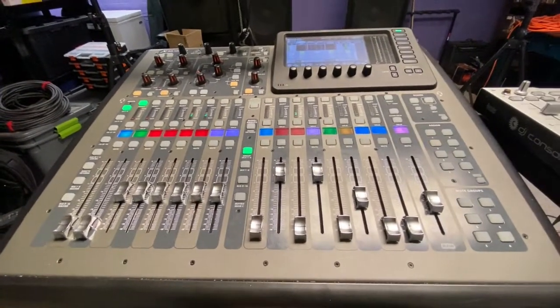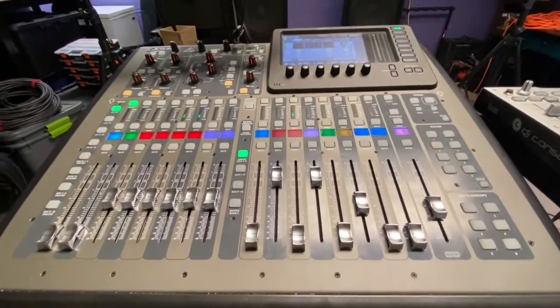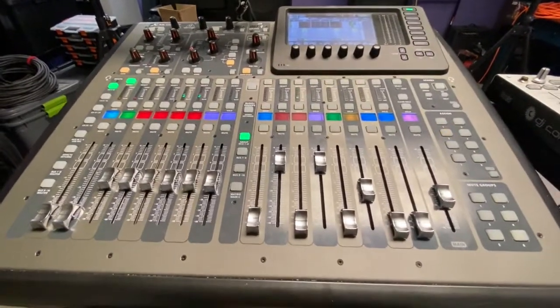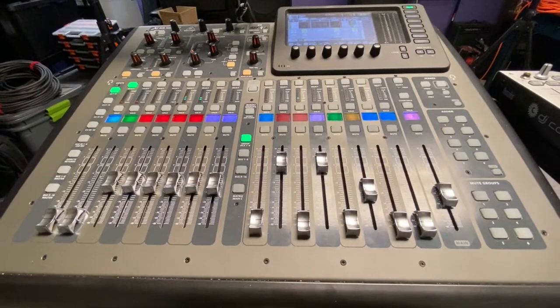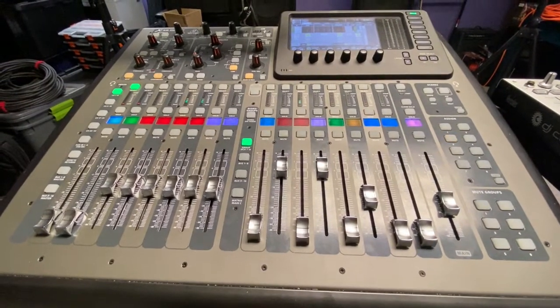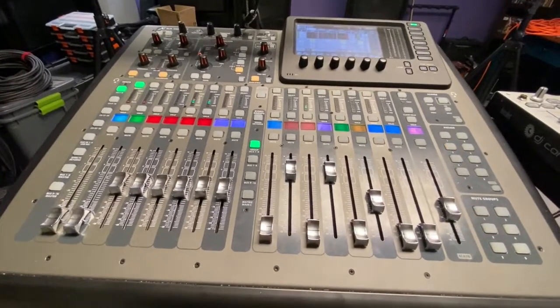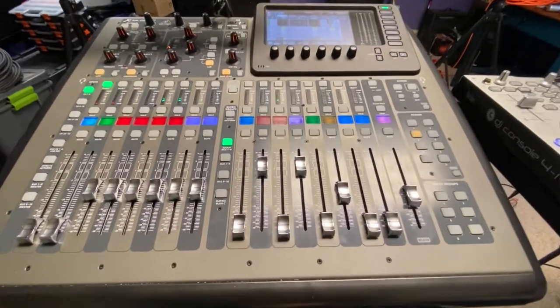Here's a small rundown of my board, my rig — behind the scenes of how we put on the production for these CrossFit events: Strive, Knockout, Burt's Barbell, all those. Pretty much the same configuration.